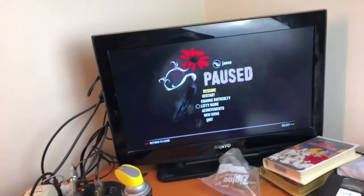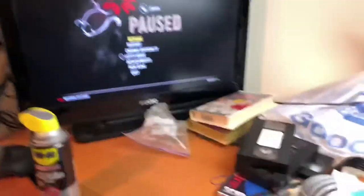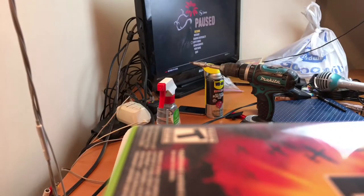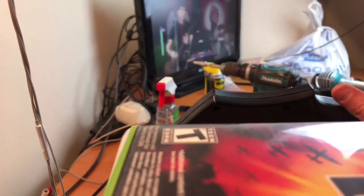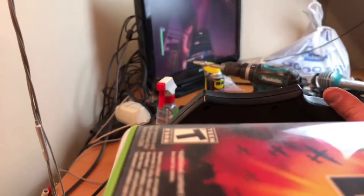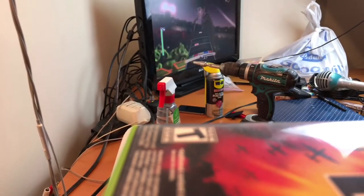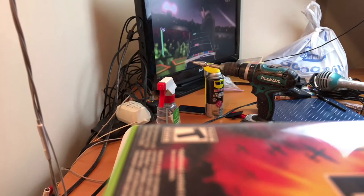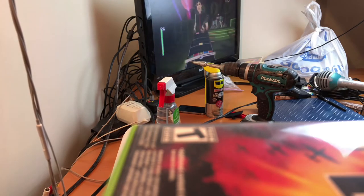But anyway, I've got Green Day Rock Band loaded up, and I'll start playing and show you that it actually fixed it. Don't judge me — I suck. I have it all the way on easy. As you can see, it's picking up pretty well. Minus my poor skill on this, it is registering every time I hit.